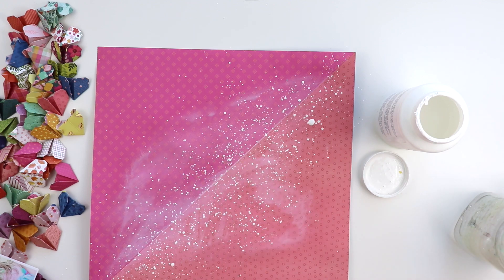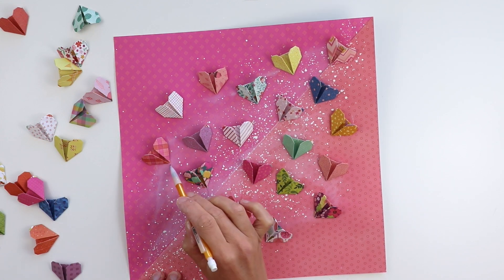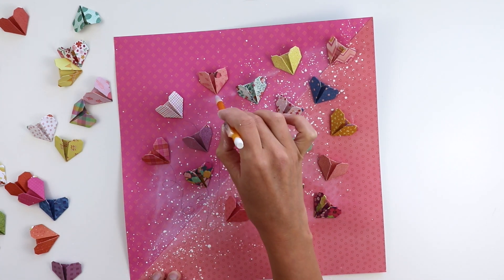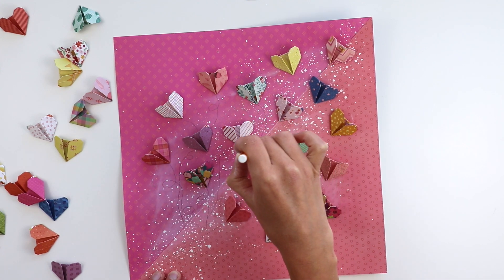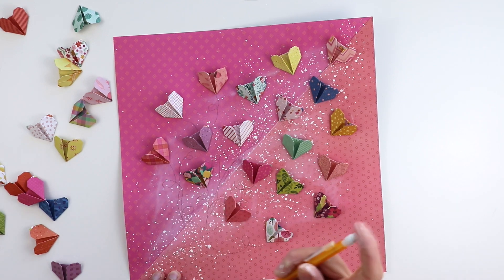I also sped up the drying process with a hairdryer because nobody has time to wait for paint to dry, so I just keep a hairdryer right next to my table. Then I placed the hearts in place — I didn't adhere them down yet, I just wanted to get an idea of where I wanted them to go.